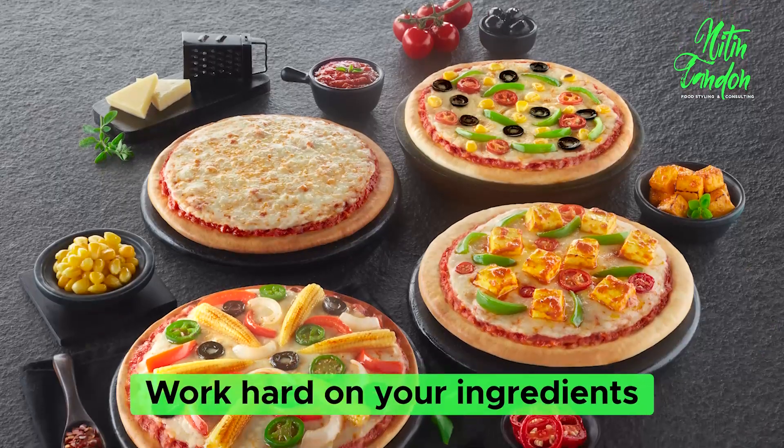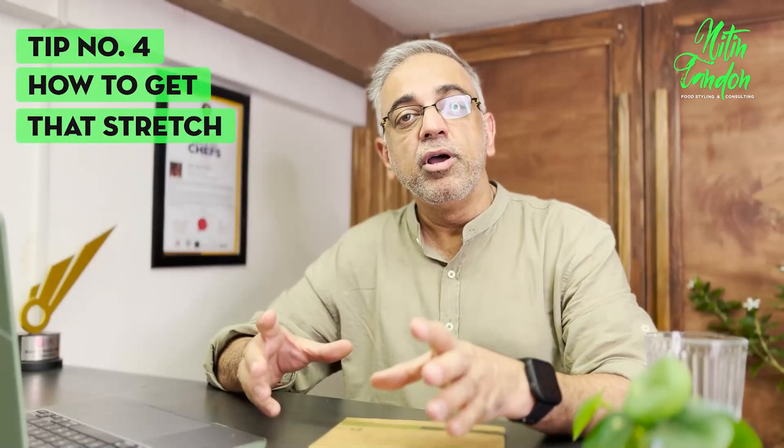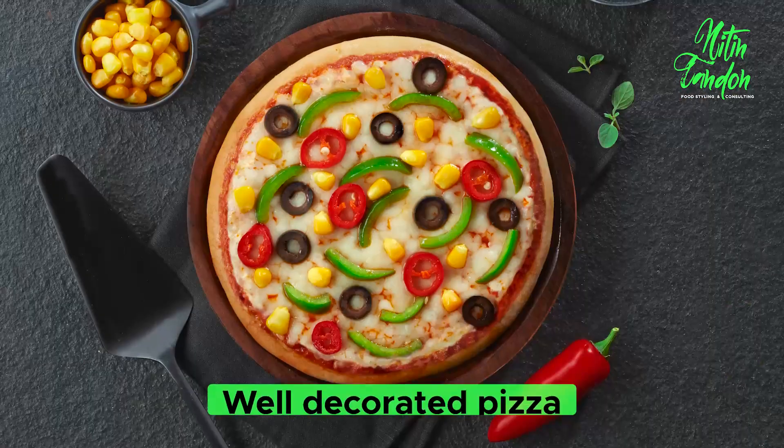These are the things which have not been done enough. Choose that unique environment, choose that freshness, get the real big-sized tomatoes. Really work hard on your ingredients lying on that table. Number four is about the stretch — I'm going to tell you how to do it.